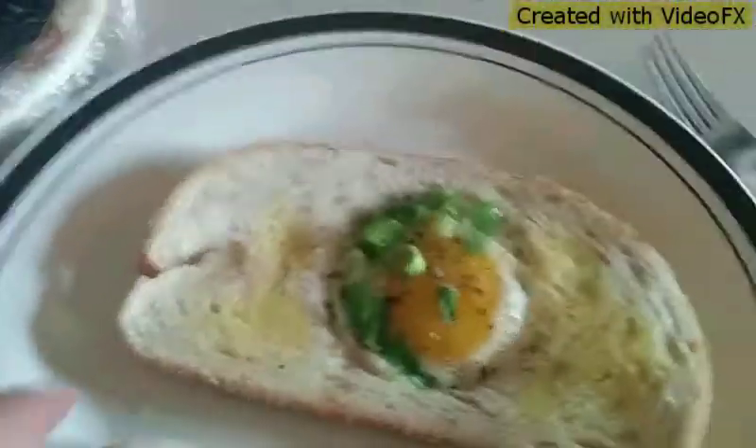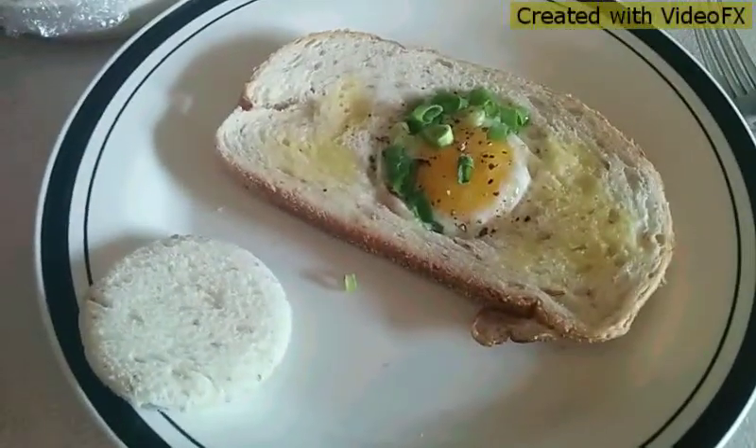When you're done making your egg, turn off the stove and bring your egg out of the pan and put it onto a plate. Ready to serve. So enjoy eating and cooking.